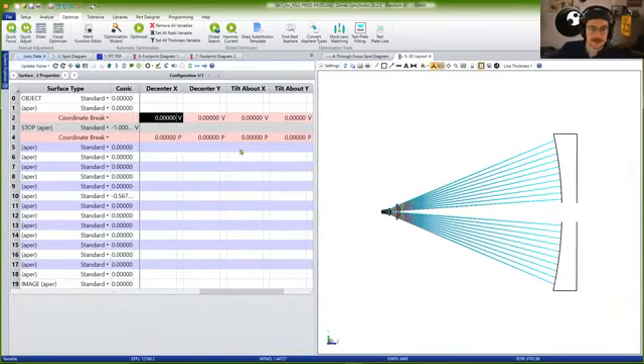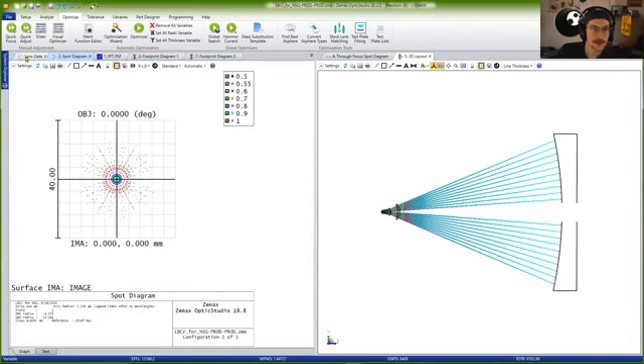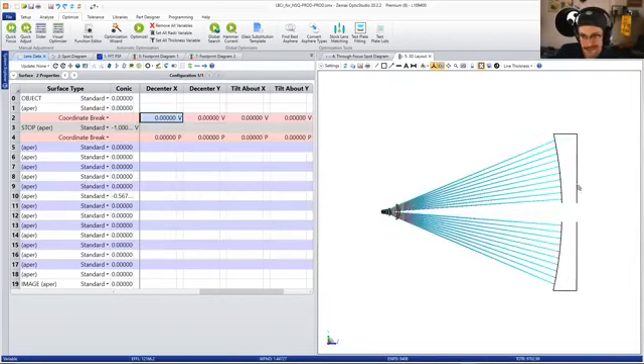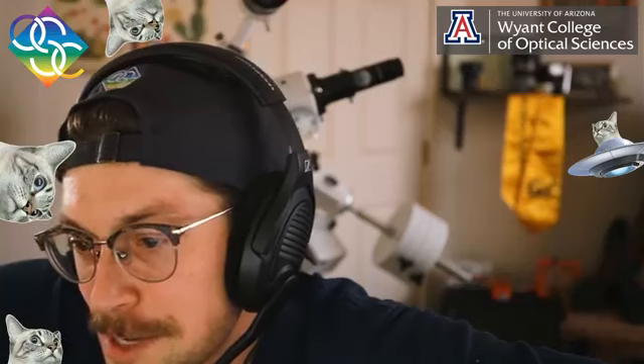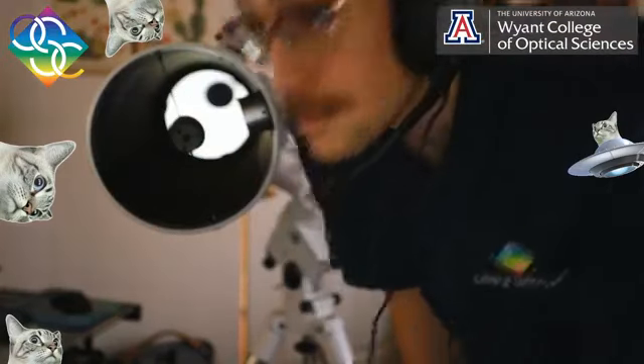Because the optical software is misbehaving — which is very common when you need it to perform — we're just going to move on to talking about the actual system. I'm going to flip screens and we're going to talk about the telescope that is in this room with me right now. Does anybody have any questions in the chat? I'll answer them when I'm done collimating.